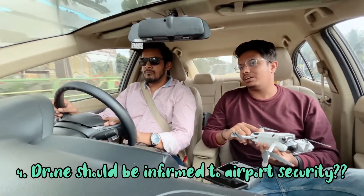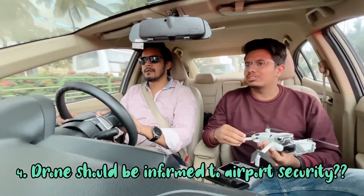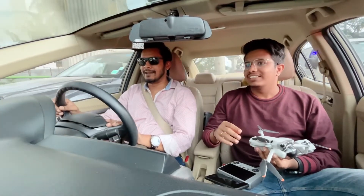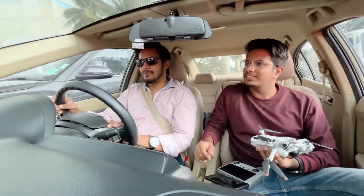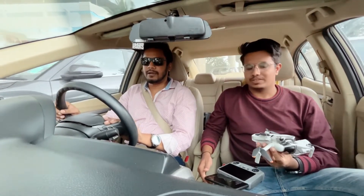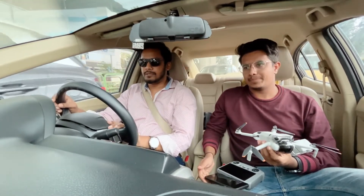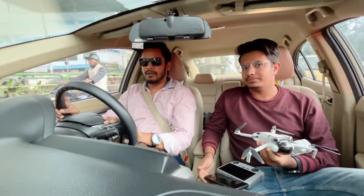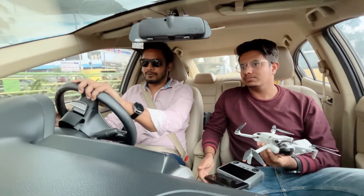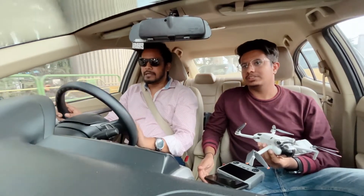The most-asked question was: should we inform security that we have a drone in our bag, or can we carry it without informing? That's a very tricky question — it falls in a gray area. For international travel to the US or other countries, disclosure is not an issue. But in India, customs will try to take maximum tax out of you, so it's better not to disclose it.